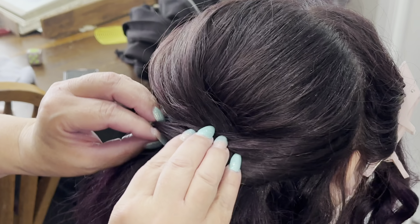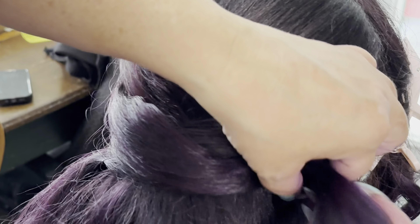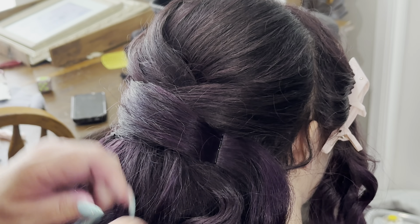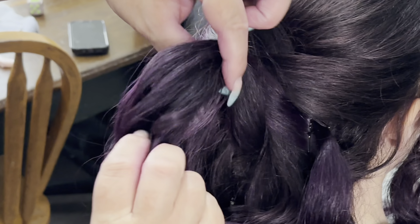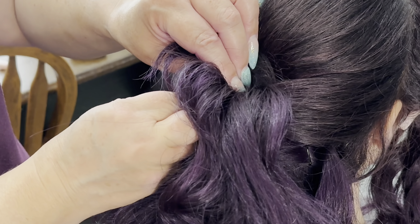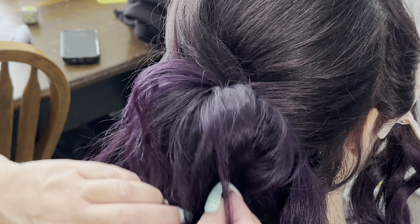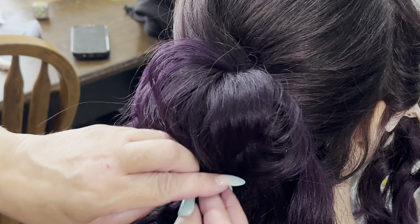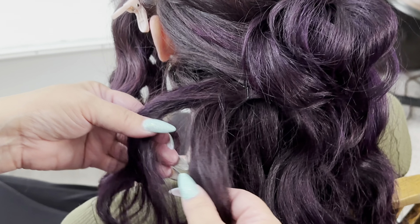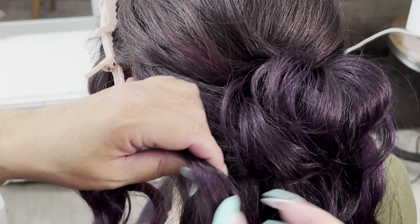Spraying the hair with hairspray or a thermal setting spray prior to curling helps create curls better and get them to last longer. I'm crossing the hair, crisscrossing it back and forth over those pins — partly to hide the pins, partly to take up some extra length and hair. Then I'm pulling the hair up beneath it and pinning it into place because I want this style to come up a little higher on her head, not all the way to the top but not like a really low ponytail either.